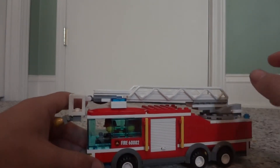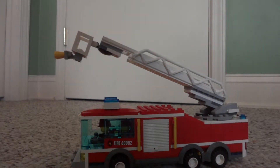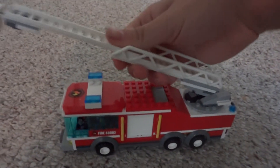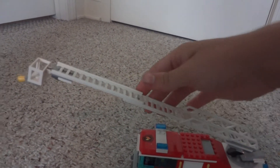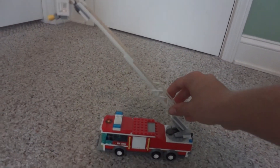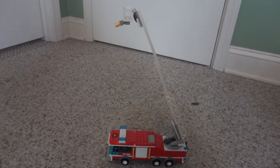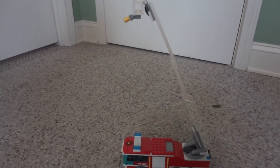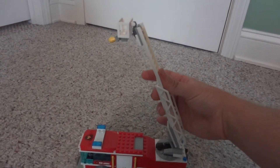The ladder does extend up — there are three ladder sections on this. I'll take my camera off the stand to show you how tall it goes. It extends out to about right there, then goes up one more section, and then up to about right there. That's a good length — very big ladder. I really like that it can reach a very long way.